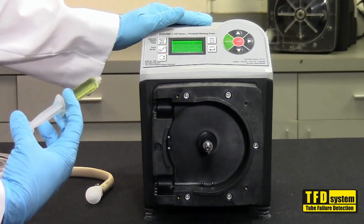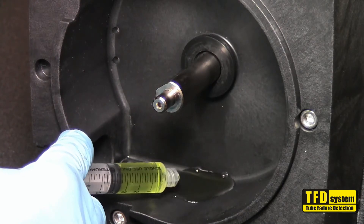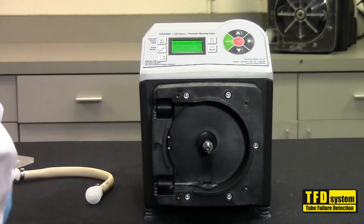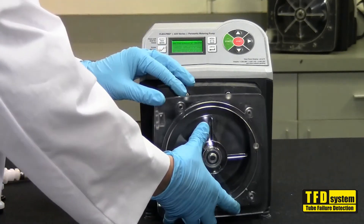Place a small amount of the chemical inside the bottom of the pump head to simulate a leak. Ensure that the chemical completely covers both sensors, creating a closed circuit. Replace the pump head cover.